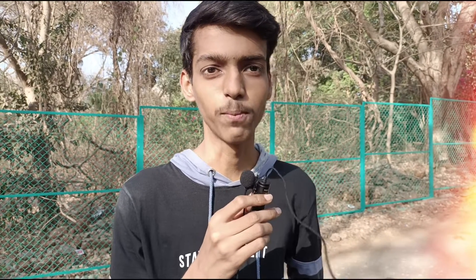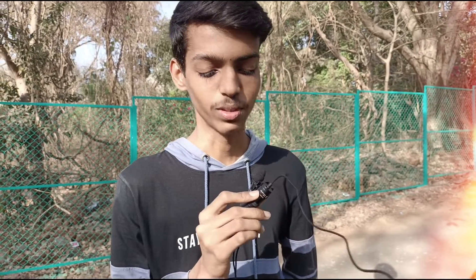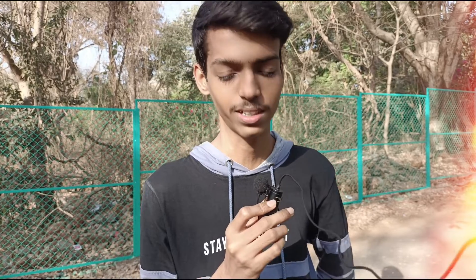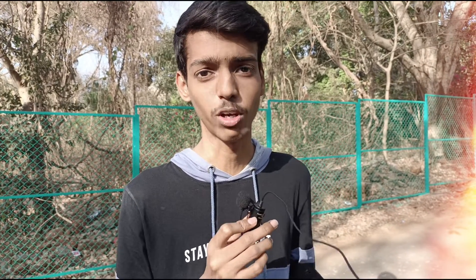This is the mic test and this is the Boya MM1 lab mic. So we are testing it now. Let's see the voice quality.